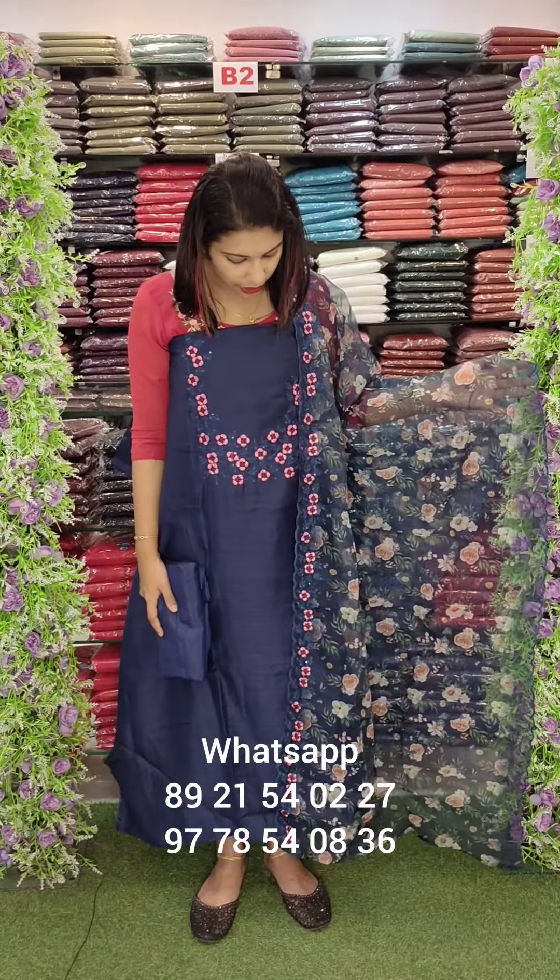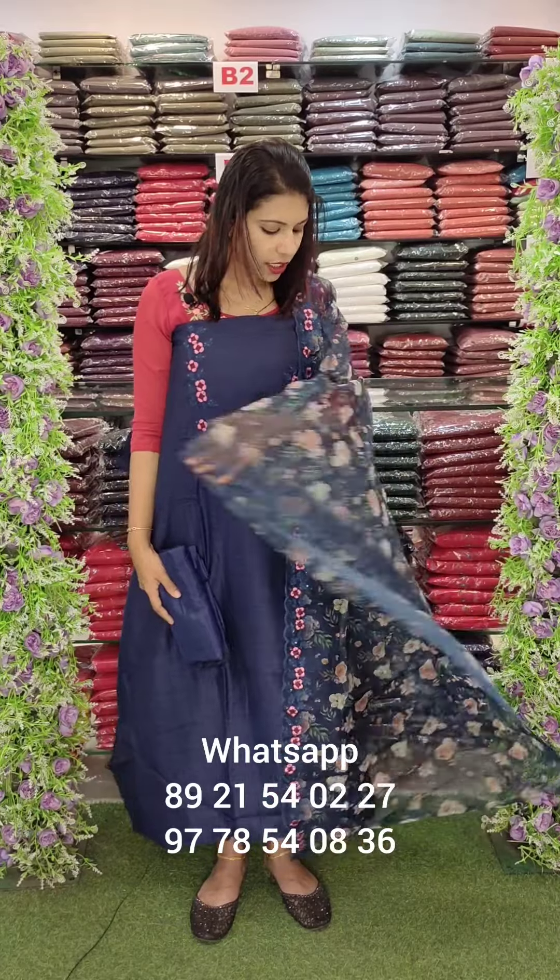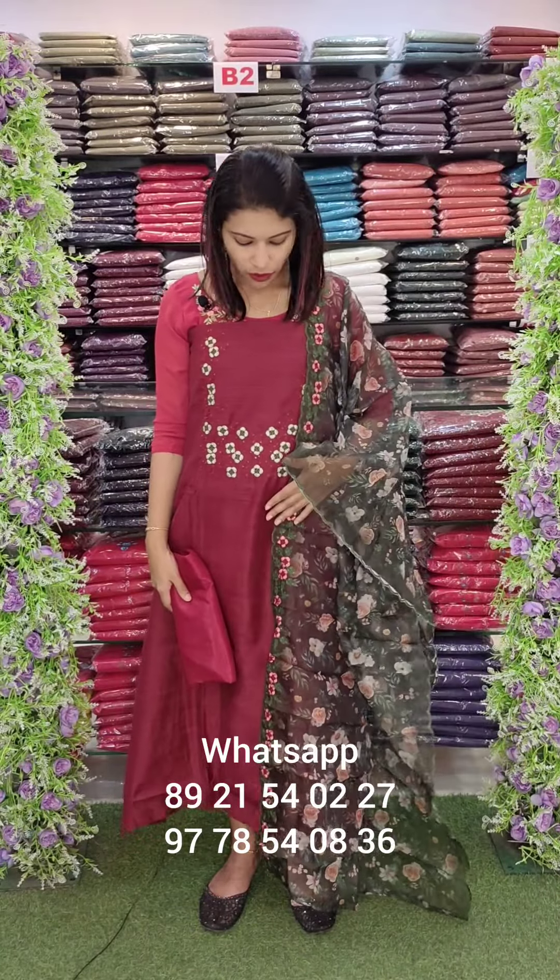This is the navy blue shade, peach pink combo with digital print. This is the same fabric. This is the last color — it is a contrast. The second color is the contrast work. Price is $9.95.